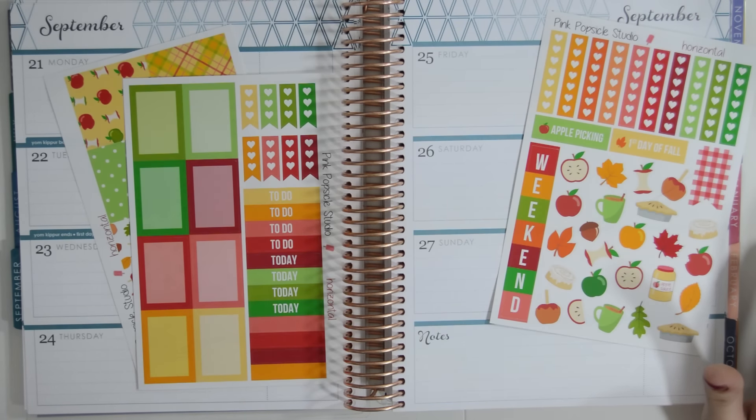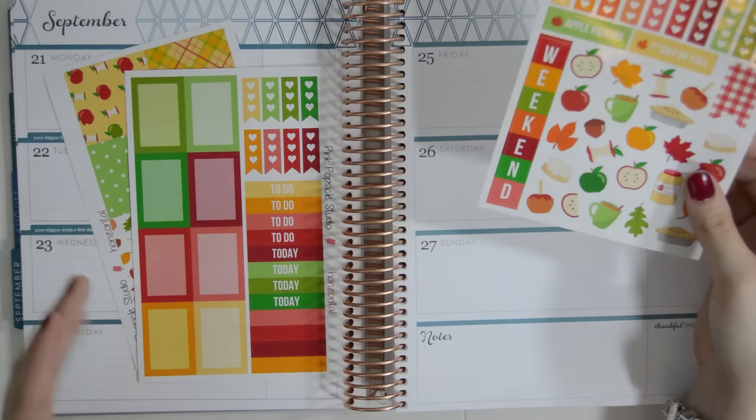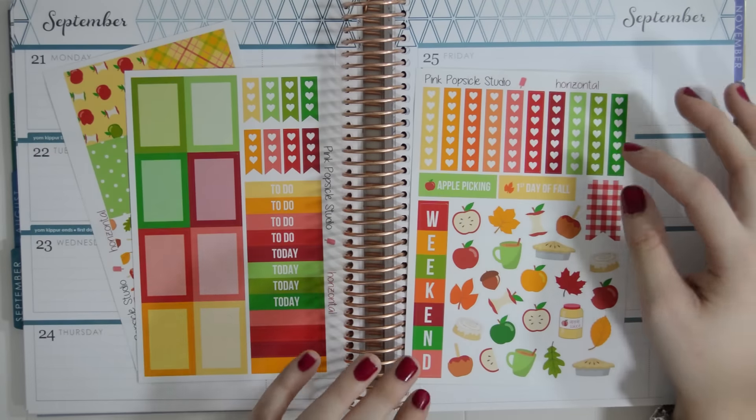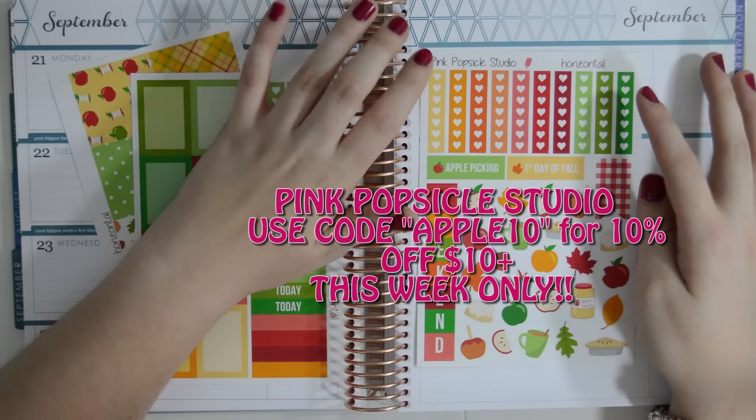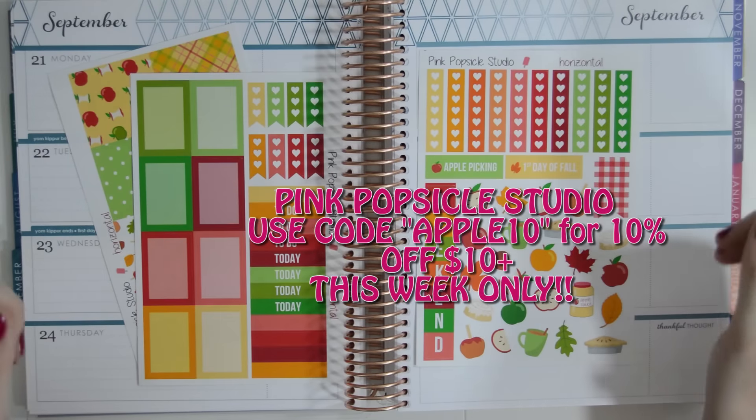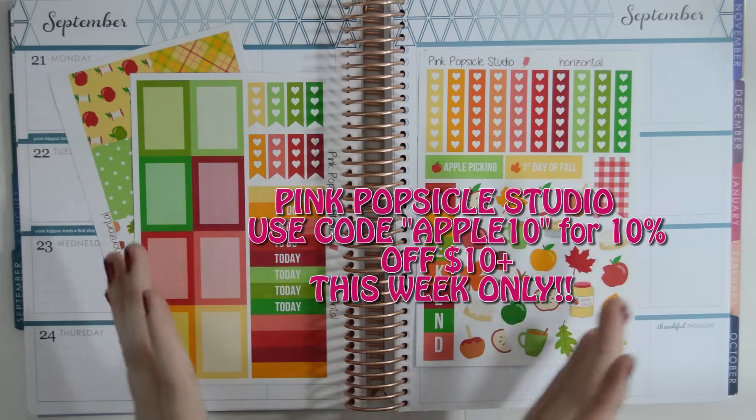I'll link it down below. She has a great channel. I've been watching her videos since before I was making videos, so that's pretty cool. I'm actually doing a plan with me based on this kit that she picked out, and it's from Pink Popsicle Studio. They were actually nice enough to give us a coupon code, so that will also be right in this area somewhere.